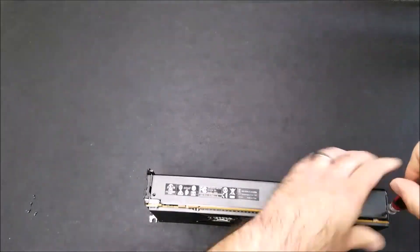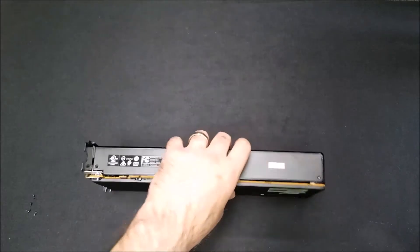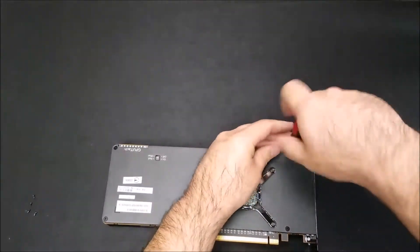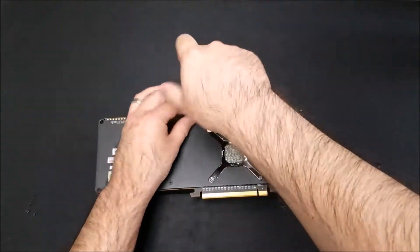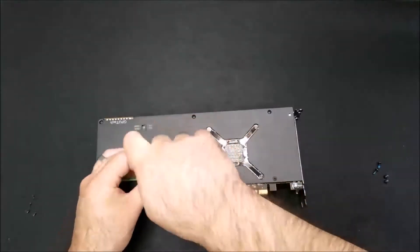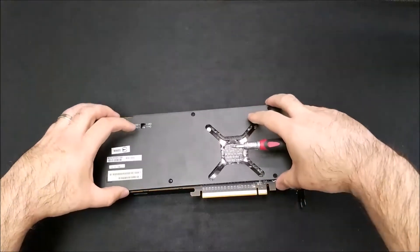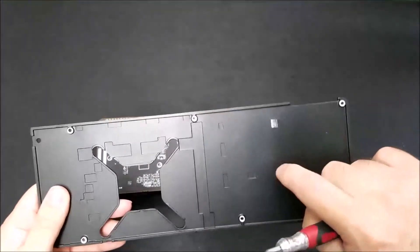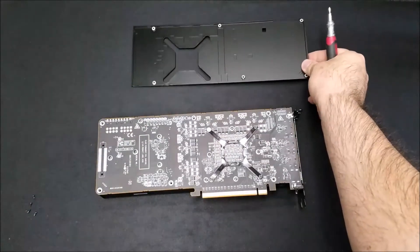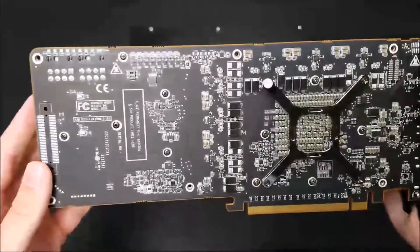We did encounter a couple of stubborn screws. We'll try a different tool in a little bit, but we're going to move on. The back plate comes off after removing six screws, and it is metal. It felt like plastic before, but after removal we can confirm it is metal. We'll move on to those two stubborn screws.